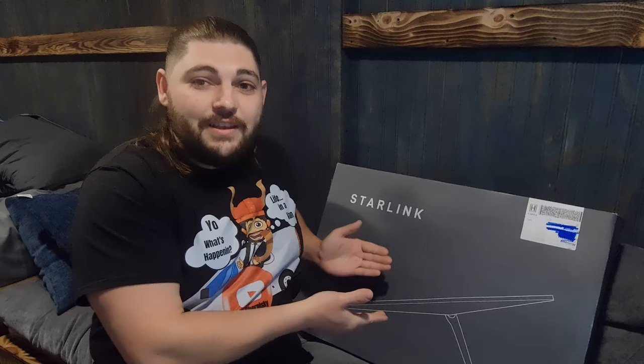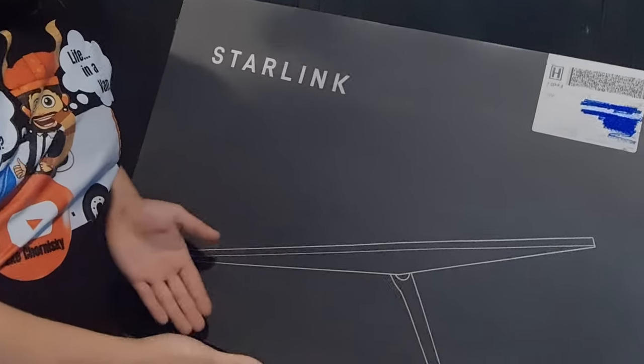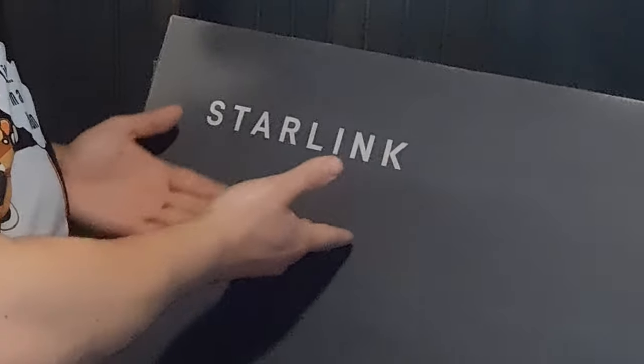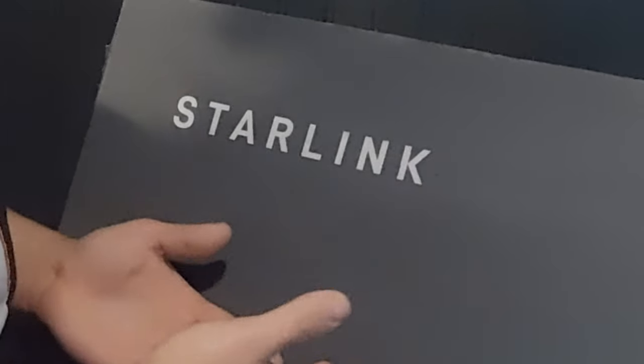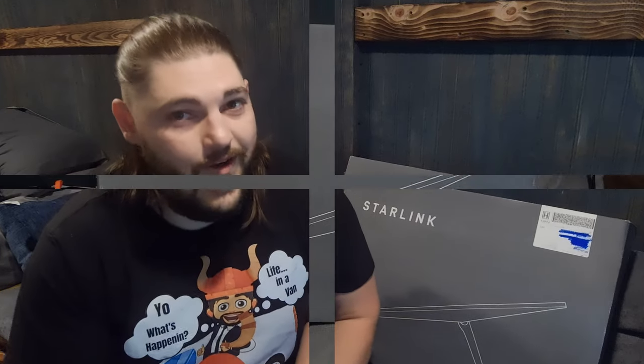Yo, what's happening guys? Welcome to a super special video because today I've gotten a gift from Elon Musk himself. This is the Starlink. You can see the photo of the dish here, and believe it or not it only cost me $660. So let's go ahead and bust this thing open and let's see what it can do. I'm super excited to be getting into this, so let's just jump right into it.